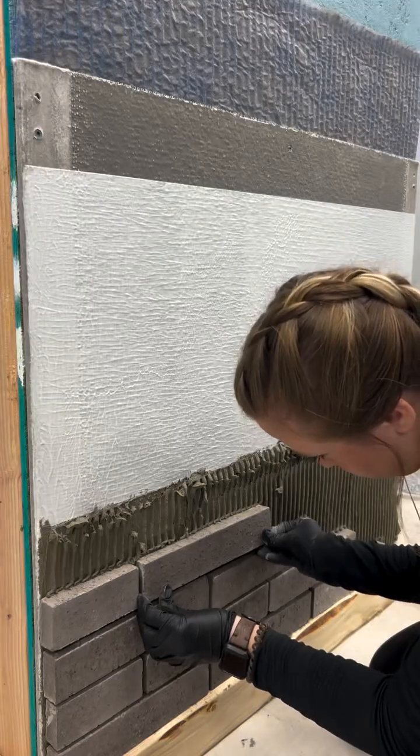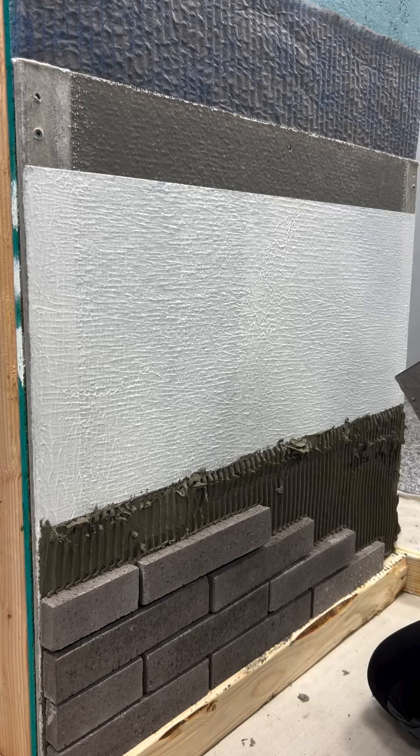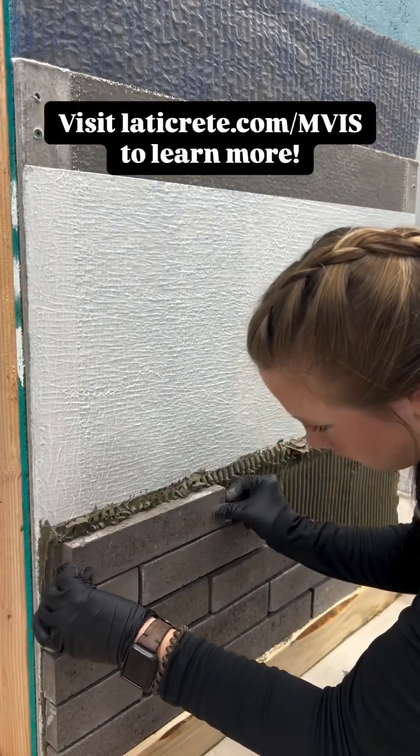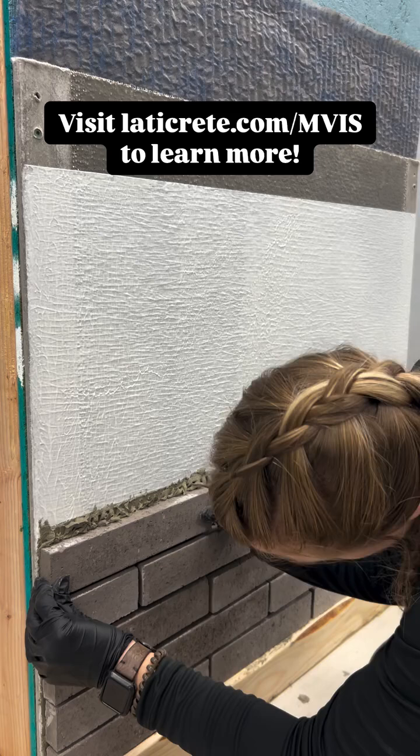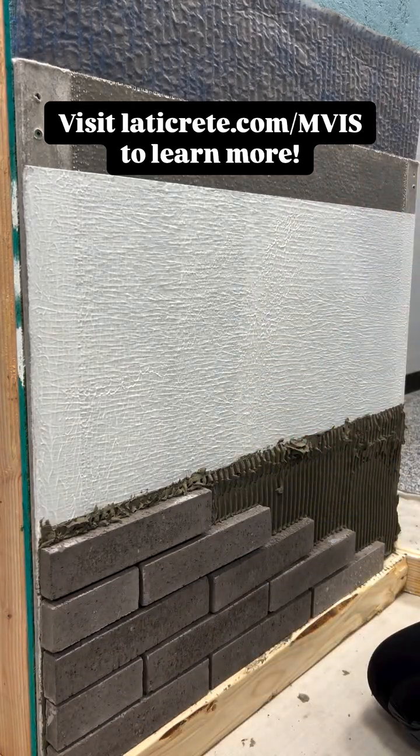I hope you enjoyed learning along with me in this series of how-to videos. To learn more about the Invis system, please visit latacrete.com/mvis and reach out to them on social media if you have any questions on an upcoming project.